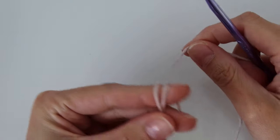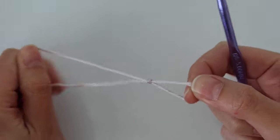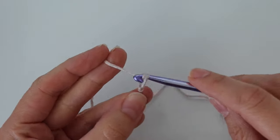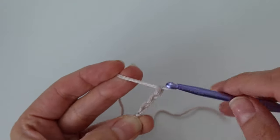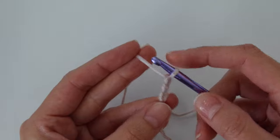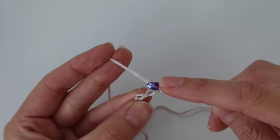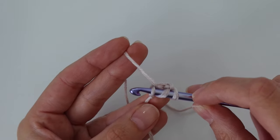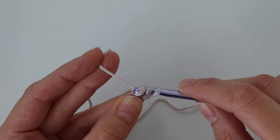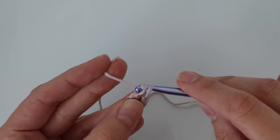We're going to begin by creating a slip knot. Wrap the yarn around your fingers, reach through the loop, pull the yarn through, insert your hook into that loop, and pull tight to secure. The beginning of our pattern starts with a foundation row, so go ahead and chain three. Then we're going to work a foundation double crochet stitch instead of a starting chain. Yarn over and insert your hook into that very first chain — I like to insert into the back bump, but you can insert wherever you're comfortable.